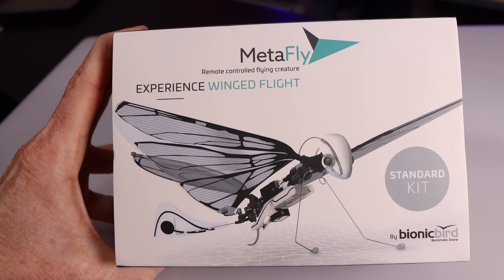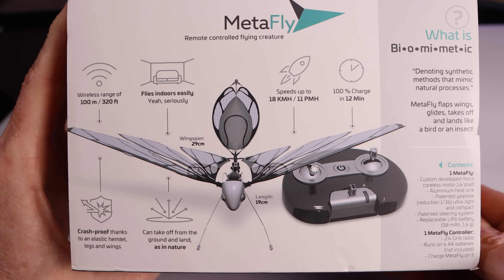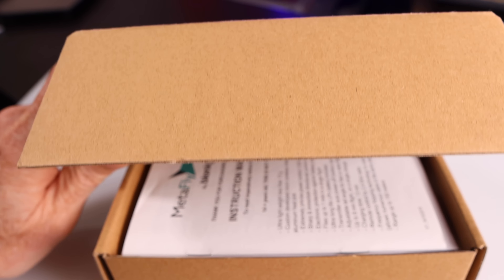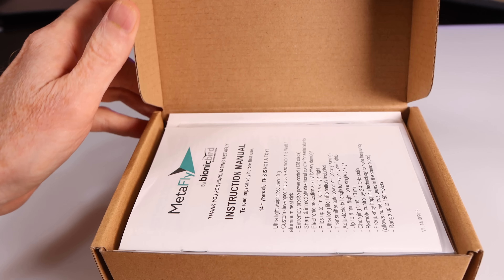Hey everyone, welcome to my channel. We're out here today with a bionic insect. This is Andre — you've seen him in past videos — he's going to help me film this insect as it's flying around. This product is by Bionic Bird and I'm going to show you some information on it right now: assembling it, what comes in the box, everything else.